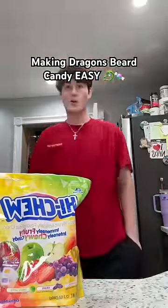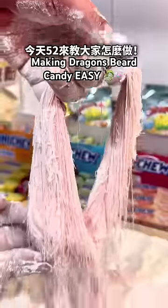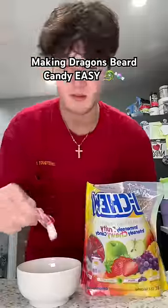Okay, so I know I said I'm never gonna make dragon's beard candy again, but I found this new way to do it that is actually really, really easy. It literally takes less than 10 minutes.